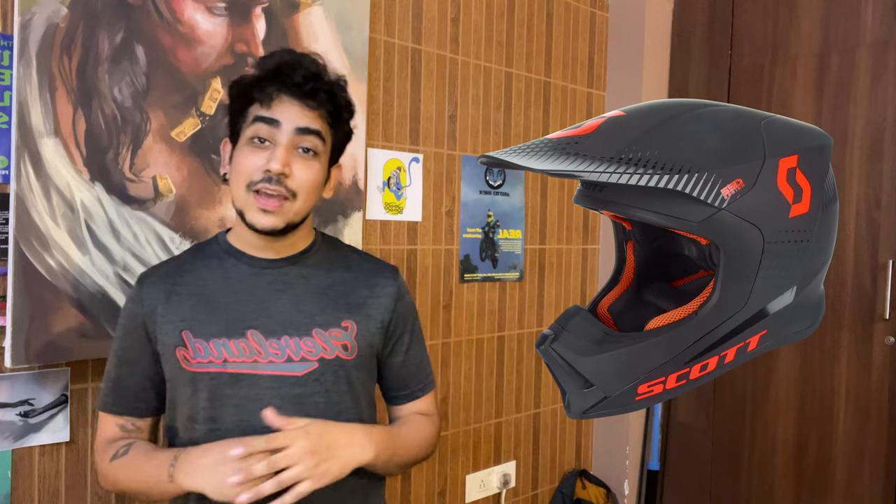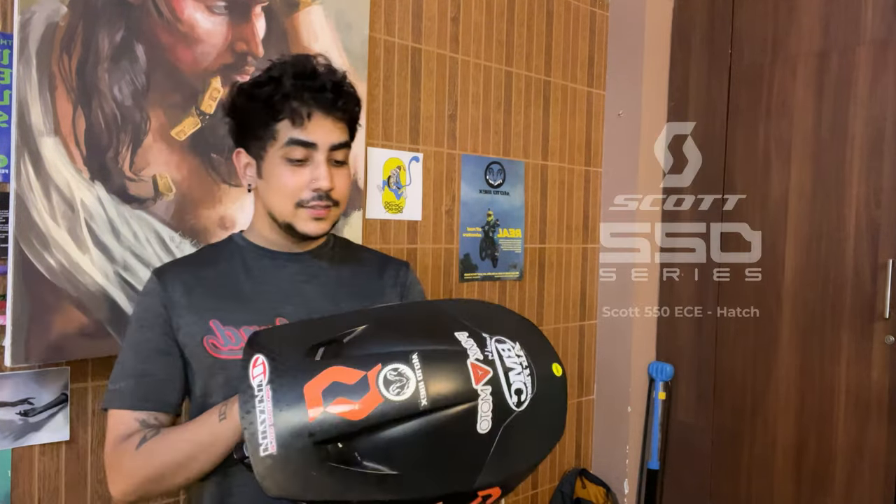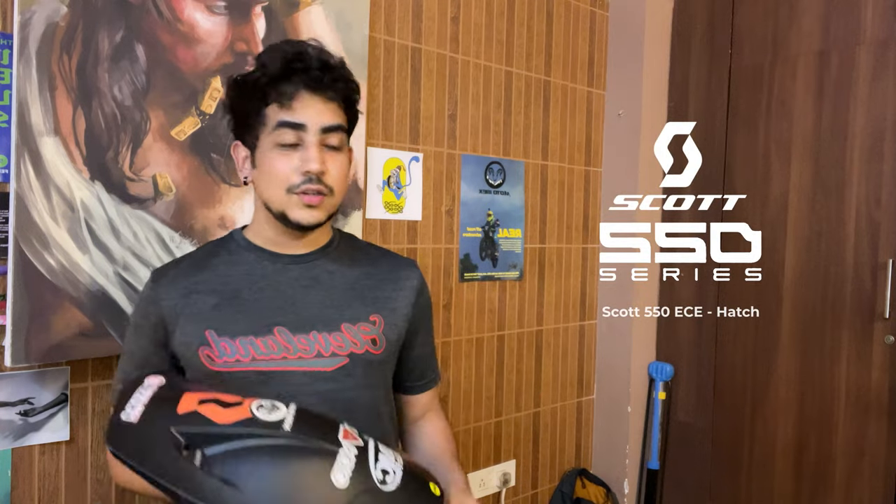Hello everyone and welcome to J Man's Hero. This is my YouTube channel and today I'm going to be talking about the Scott 550 motocross helmet. I've had the Scott 550 ECE motocross helmet for more than two years now and I absolutely love it. But I also saw that online there's not a lot of information or reviews about this helmet, so I thought why not do it.